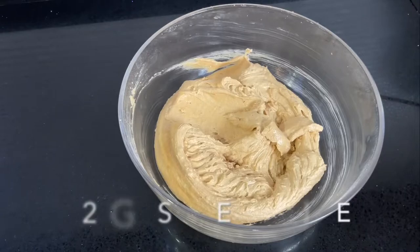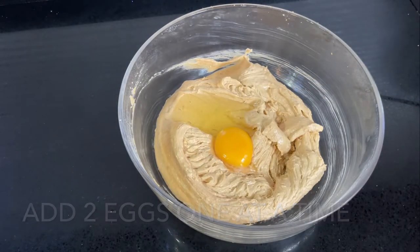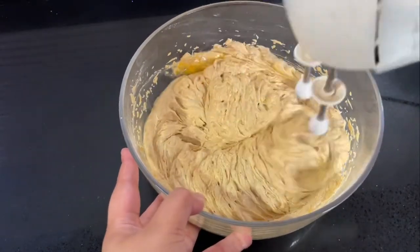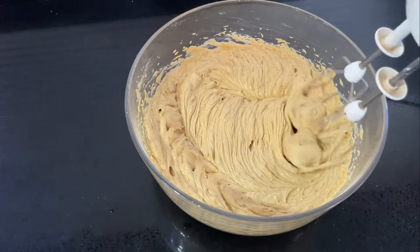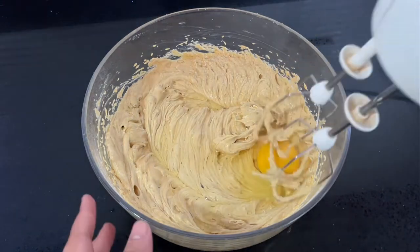At this point, add two eggs to the mixture. Make sure the eggs are at room temperature and add them one at a time, mixing well between each addition. If the mixture looks curdled, don't worry — once you add the dry ingredients, everything will come together.